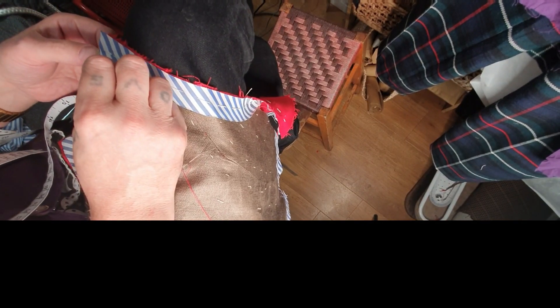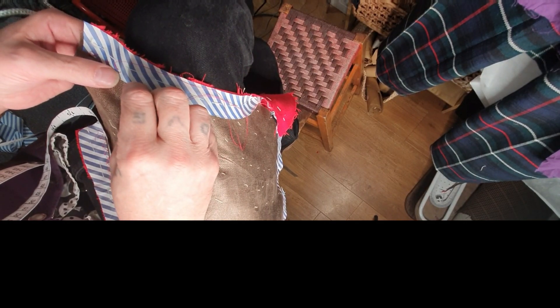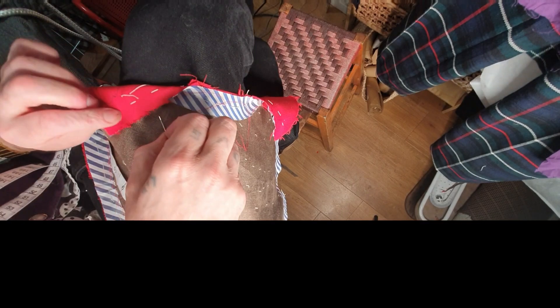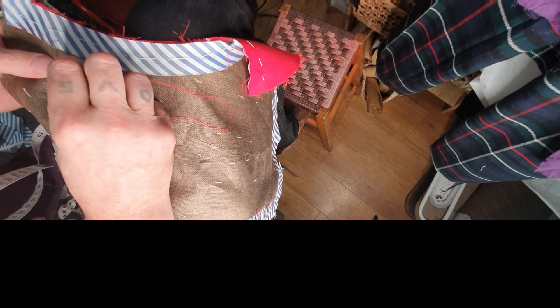I'm using red thread just so you can see it clearly — you cannot catch the other side, you just have to barely catch the canvas. Never be tight with your stitches, but don't be too loose either — strike a happy medium. Go up at a diagonal and then come back down. Be really careful not to go through — just barely catch the canvas. Always check your right side to double check everything. There are your little herringbone stitches. I'm going to carry on all the way around and I'll see you on the other side.